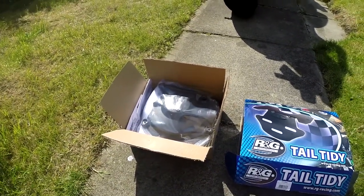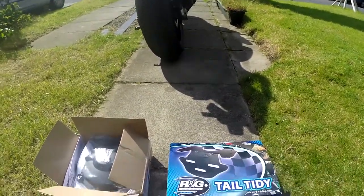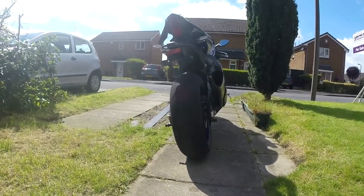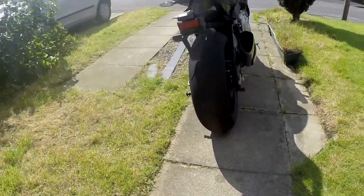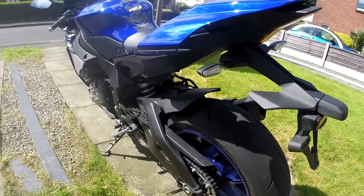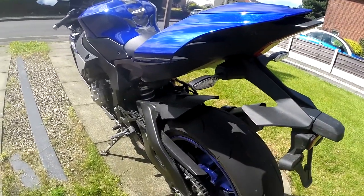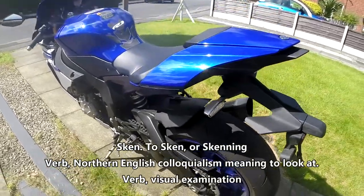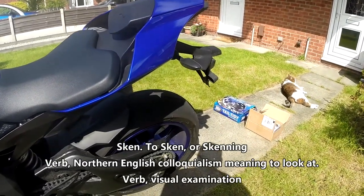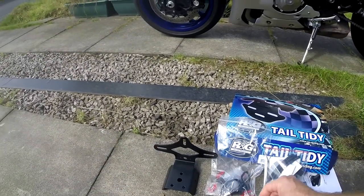Tail tidies are usually quite a straightforward job - I've done at least half a dozen over time - but the R1 does seem to be a little bit more involved. I've actually got to take the back bodywork off and things like that, so it's kind of a quick scan through the instructions to see if they shed any light on where to proceed.